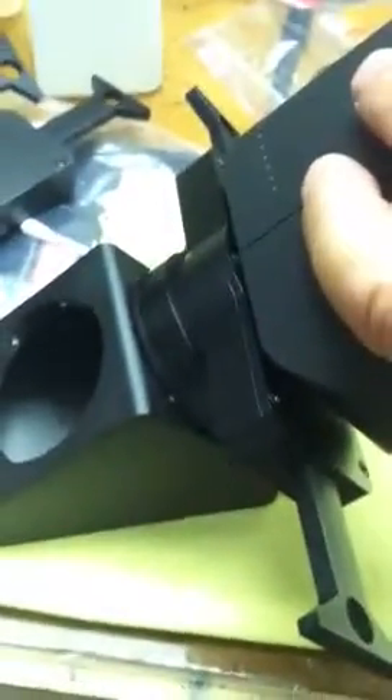Pop off your eyepiece holder and you've got this disk — it's a dovetail connector. You just dock it, boom, and tighten the thumb screws.